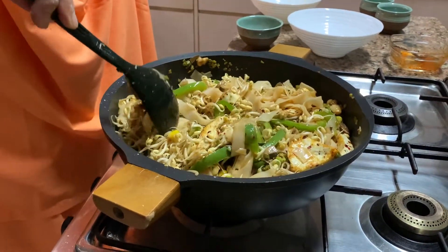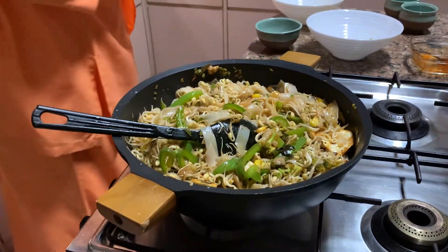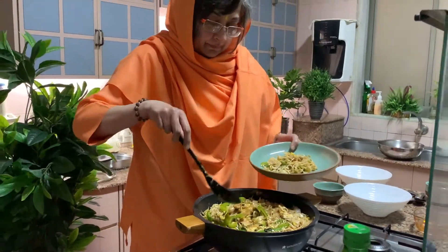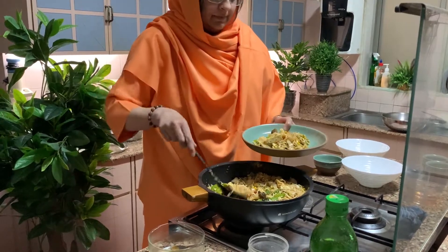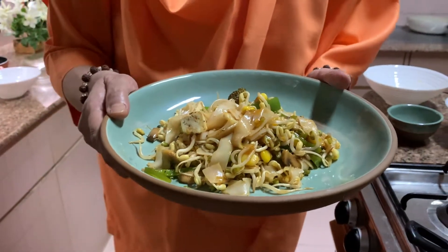Looks yummy! And then you switch off your gas — it's done. Then serve. Take some paneer pieces also — take everything. The noodles have to show too. Yummy! So try it, comment, let me know how it turned out. Om Sahnamamatu, Sahnavubhunaktu, Sahviryam Karvavahe, Tejasvinavadi Tamastu Mavidvishavahe. Om Shanti Shanti Shanti — Shishimanandamai Ki Jai.